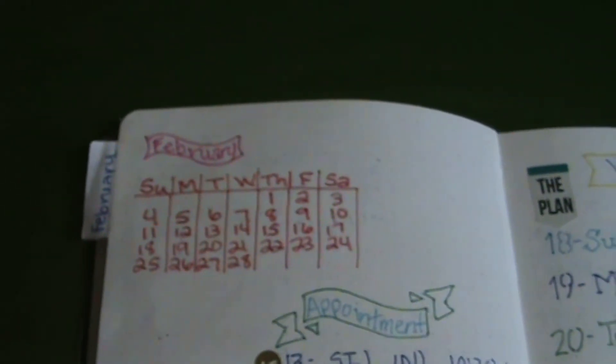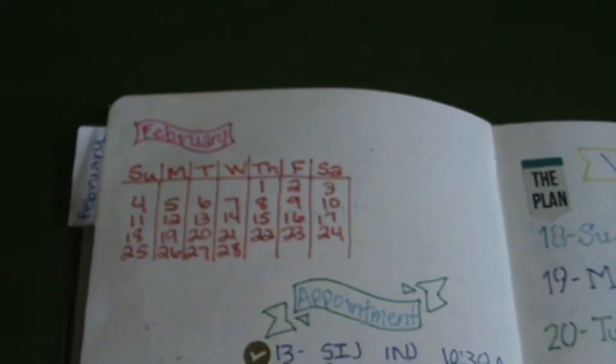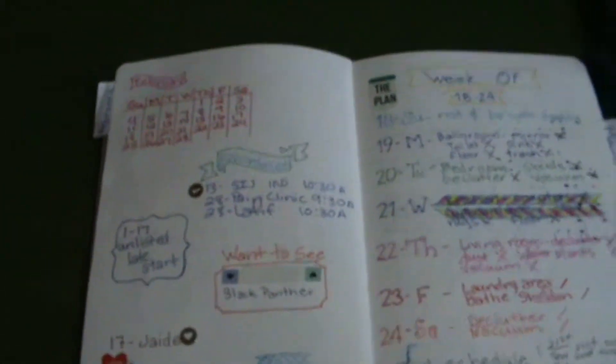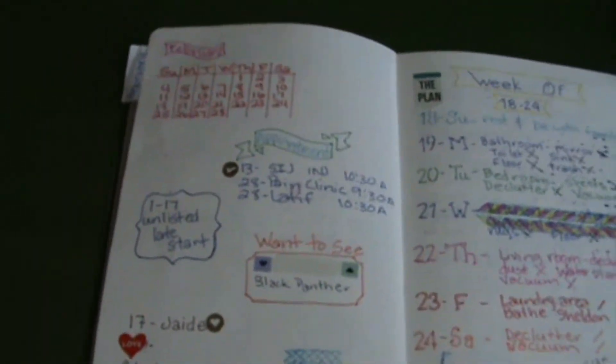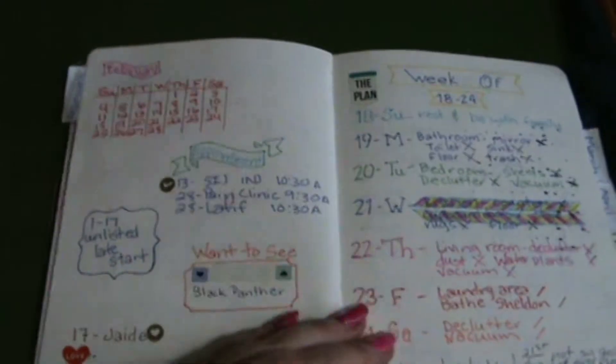Every month starts off with a calendar so that I can have all of the days in order for me to do my weeks. I also put down my appointments or anything we have going on that month — any birthdays, any events we have to do or anything.